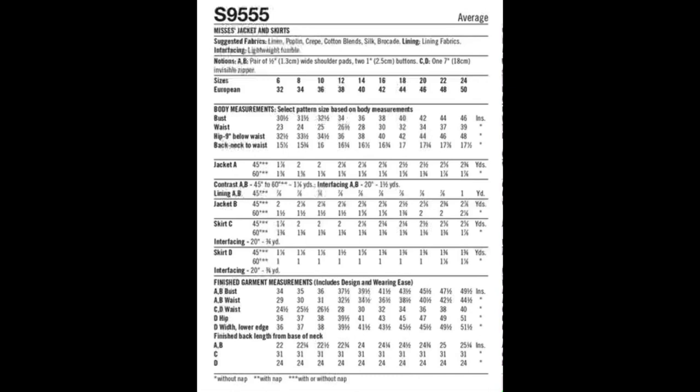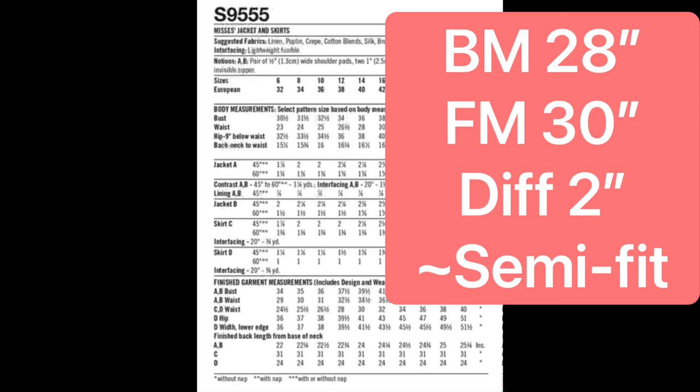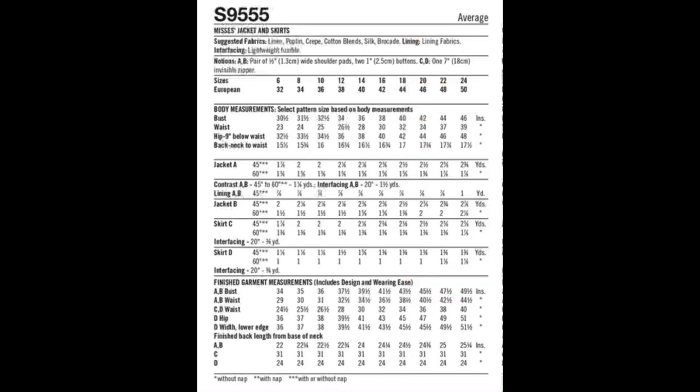Now let's look at how the pattern makers intended this garment to fit, using size 14 as the midsize. Since we're only doing the skirt portion, we'll focus on waist and hips. At size 14, the body measurement for the waist is 28 inches and the finished measurement is 30 inches — a difference of two inches. Two inches at the waist is typically semi-fitted.